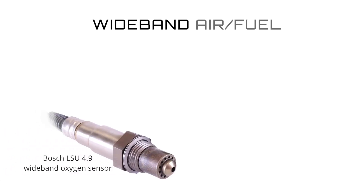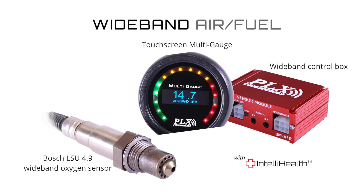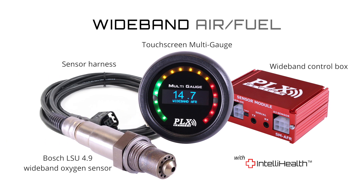The PLX wideband combo comes with the Bosch LSU 4.9 wideband oxygen sensor, the wideband control box with IntelliHealth technology, the touchscreen multi-gauge, and the sensor harness.